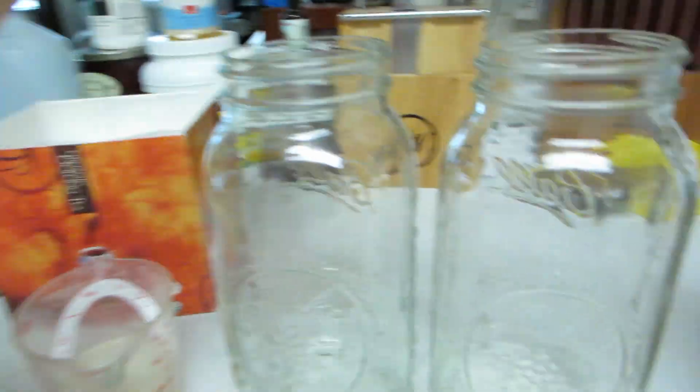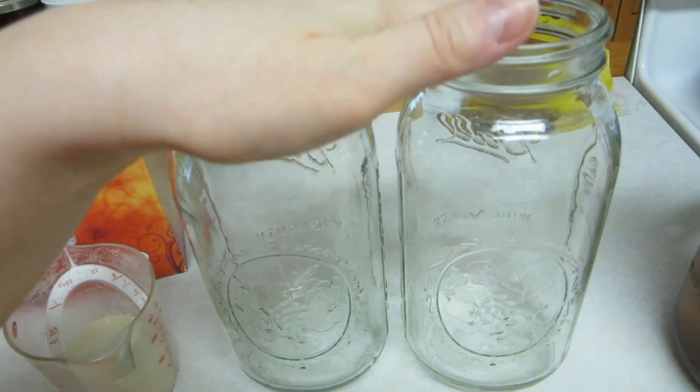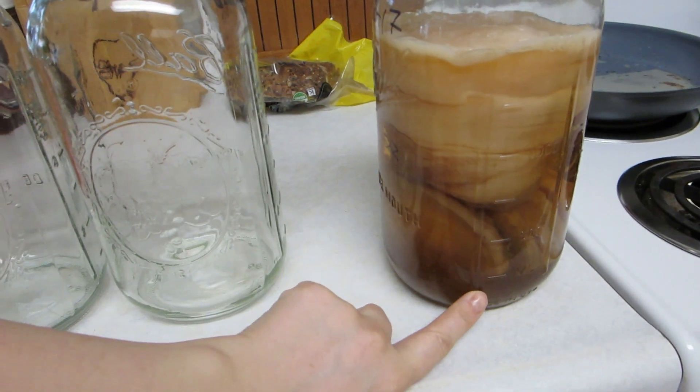I'll be making kombucha today, and you'll be following me along. I don't have that much starter liquid because, as you can see, I have a lot of scobies and they've drunk it all up. I like to use half-gallon jars, and today I'll be using only two because of how little liquid I have left.